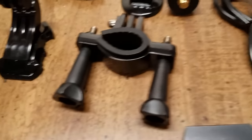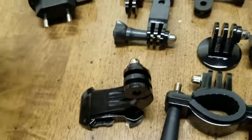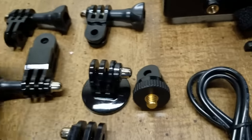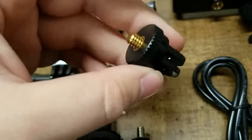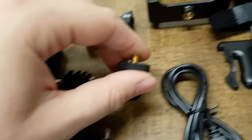USB cable, handlebar adapter, and I believe this is called a J-hook adapter. Some different adapters for getting different angles and connecting pieces together. There's a standard tripod mount, and here's a mount that goes from the GoPro-style connectors to a tripod so you can hook other cameras onto them.